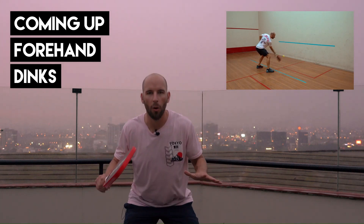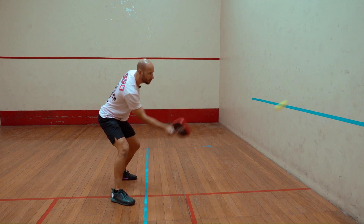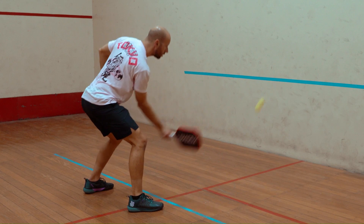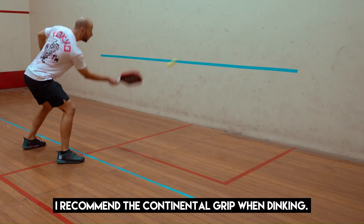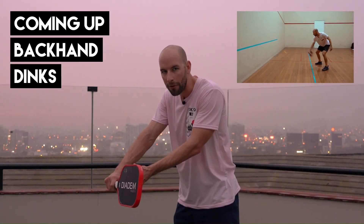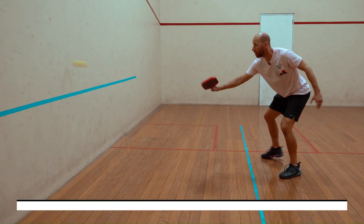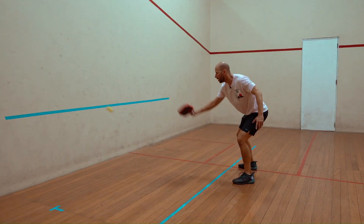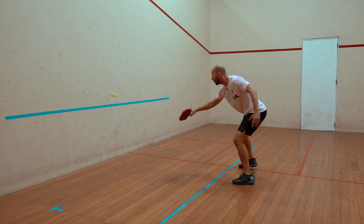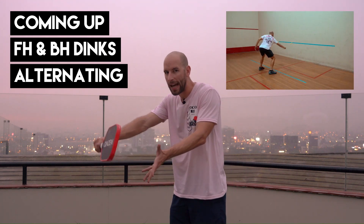Remember when you're doing your dinking to keep your body weight low and keep your contact out in front. When you go to do your dinking, make sure that you keep the contact out in front and you push through with your shoulder towards your intended target. You want to find a focal point on the wall that you can focus on and maintain your contact out in front.